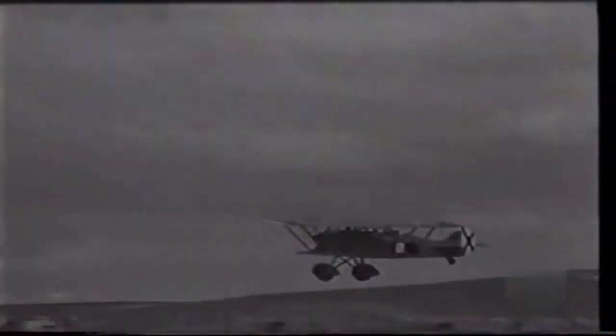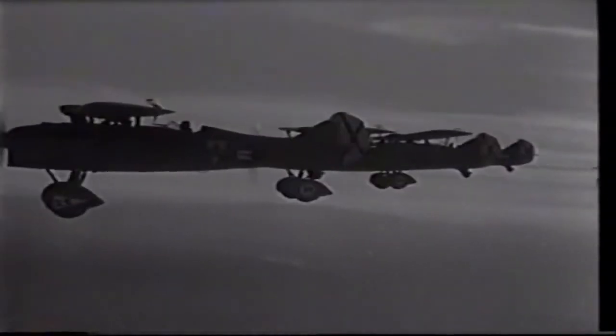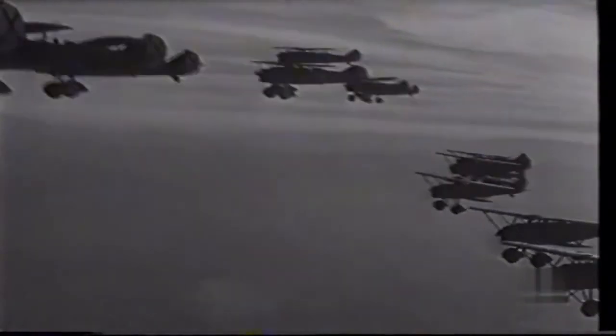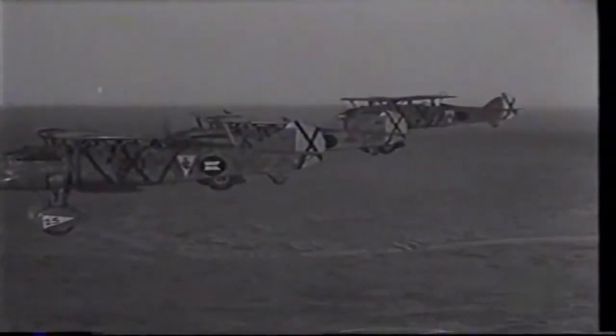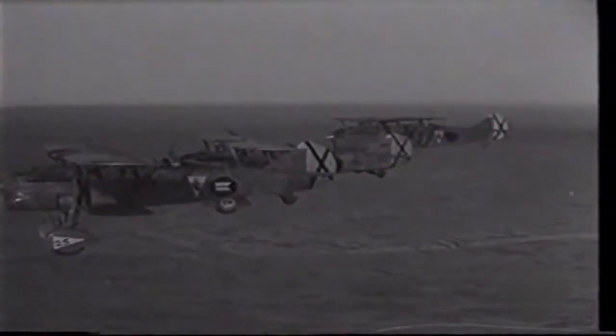The Fiat CR.32 was a highly maneuverable biplane fighter aircraft; its agility was a major quality of the design. In comparison to the CR.30, the CR.32 featured a more streamlined and smaller fuselage, resulting in a more compact aircraft overall. The wings and tail used a mixed composition, similar to the fuselage, composed of a pair of aluminum alloy tubular spars and square tubes, which were covered by fabric.